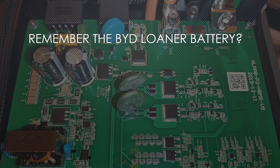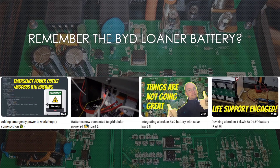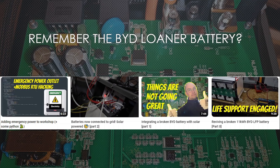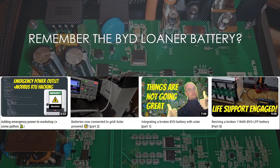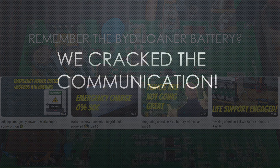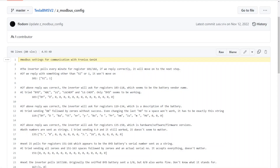Hi, I'm Dala and today I have some amazing news. Does anyone remember the BID loaner battery? I had it in the shop about a year ago and we made a few videos on it where we first revived it, hooked it up to our Fronius Gen24, and then sniffed some communication on it. Well, this has culminated into something quite awesome — we have cracked the communication. That's right, we now know exactly what these Modbus registers mean.